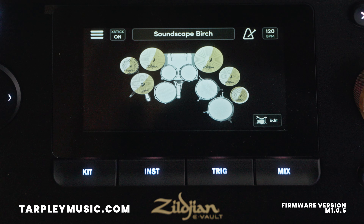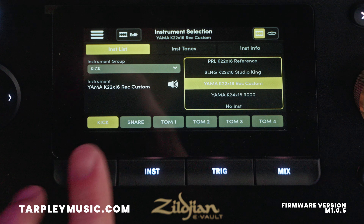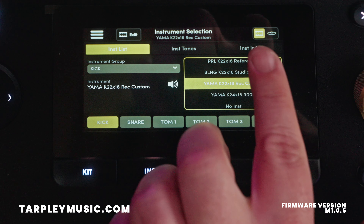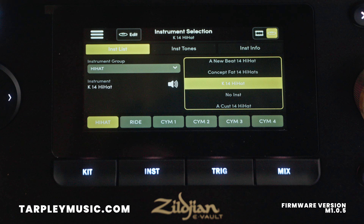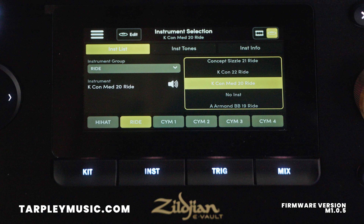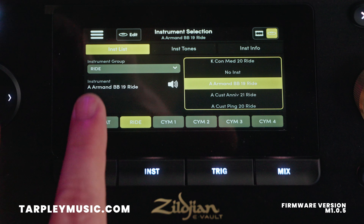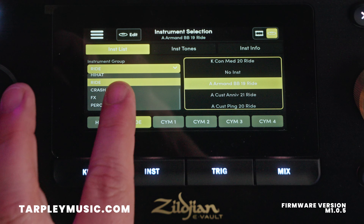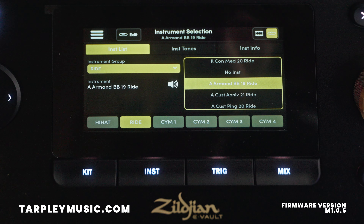So we go over to the Zildjian E-Vault, we're going to Instrument. This is the drums here, so here's your sub screen. You go there, we got hi-hat, we're going to ride cymbal, and here we go. If you notice there's an instrument group right over here, and it'll default to that when you go to the right tab there.